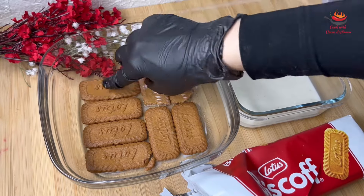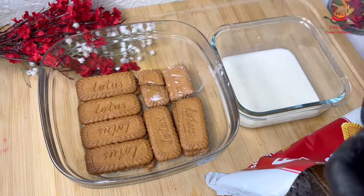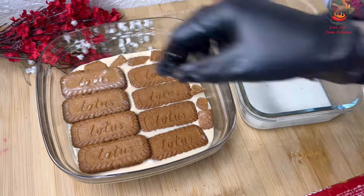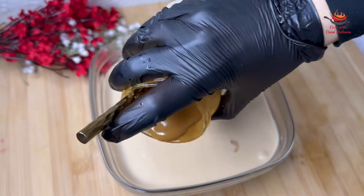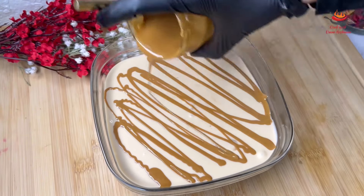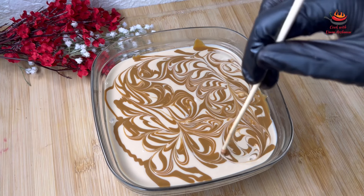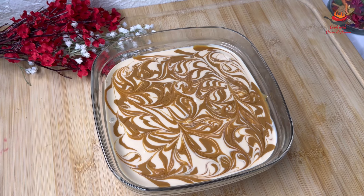I will also show you that if you don't have lotus biscuits, you can also use candy biscuits instead. Now I will use the mixture and repeat the process again. The lotus spread which I had melted in the hot water will be spread on top to give it a marble design with a stick. Since lotus spread is expensive, you can also use chocolate instead.